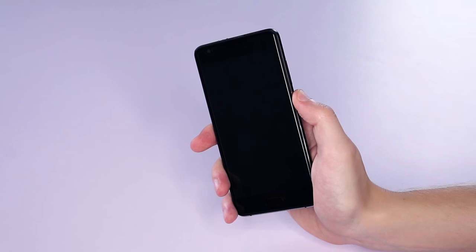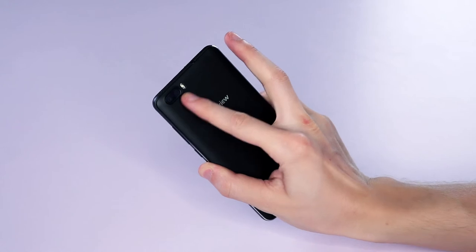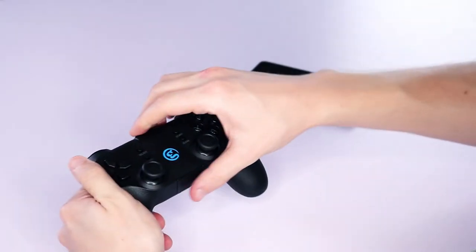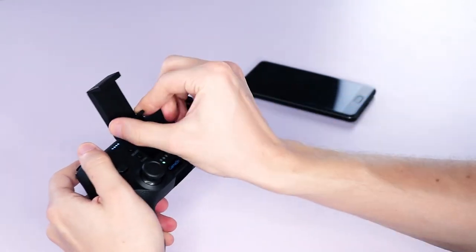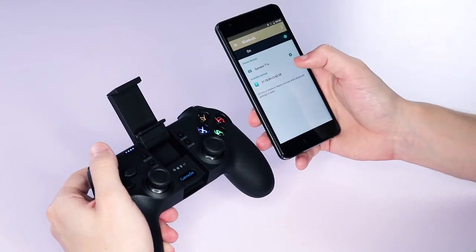To test out the T1S, I'll be using this — it's a Blackview A9 Pro, which, as a side note, is Blackview's first dual rear camera smartphone. What I need to do to pair the gamepad to the phone is quite simple: first, I just hold down the home button and A until the Android LED flashes, then simply connect it under the Bluetooth section of my phone settings.